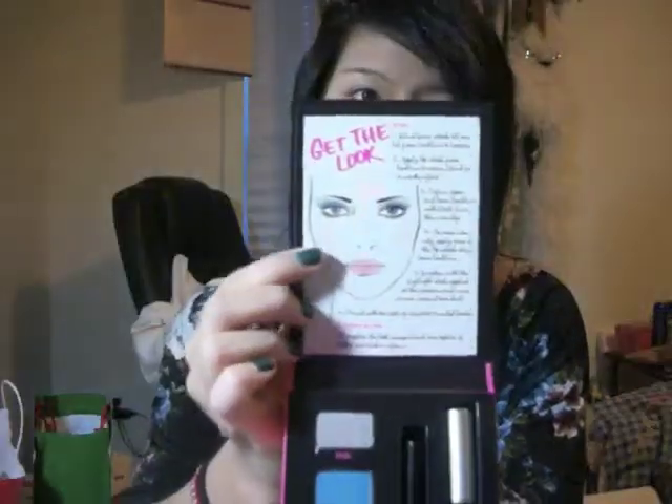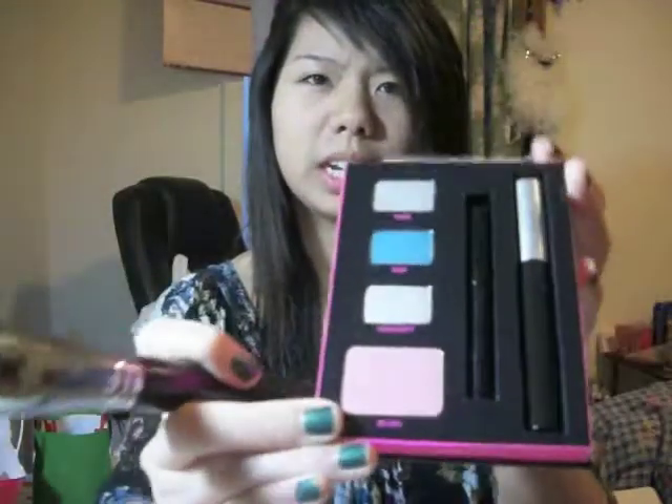Now we're going to get right to the book — here's the book. It has a little face where you can copy the picture from, but we'll see if we go through. I'm going to take that Sigma 150 and get the blush color here — it's just a very light sort of pink color. I'm going to dust that on the apples of my cheeks.